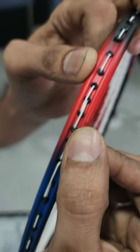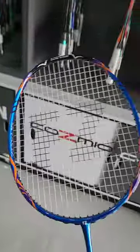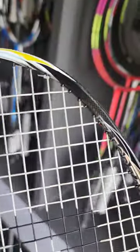As you can see in this video, now we have an 80-hole racket. Here you can see 4 single grommets extra in both the top and bottom of the racket head.